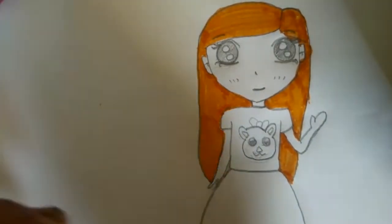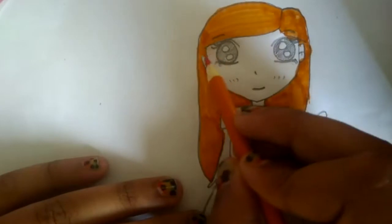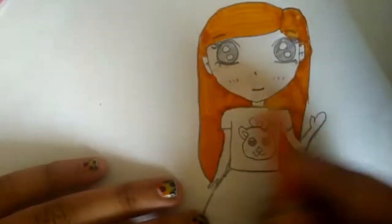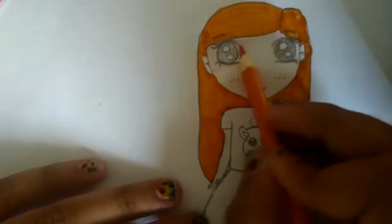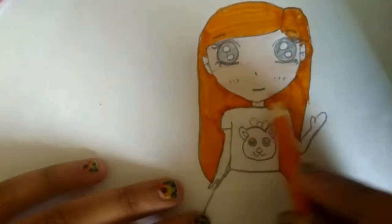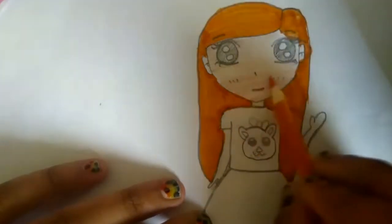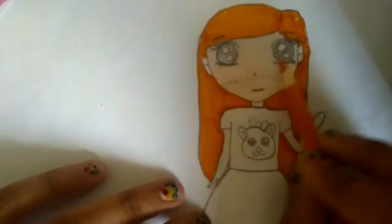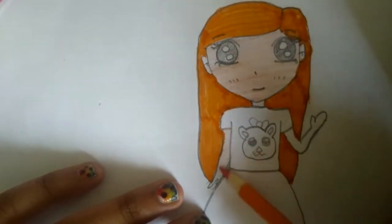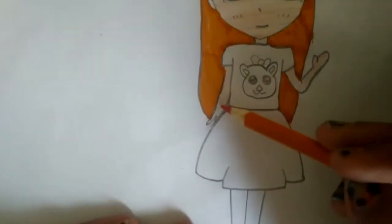Now let's use orange for the skin, but you have to do it lighter. You might not actually see the color on camera, but in person you can see it. I'm doing it a bit darker so you can see how it looks. This is a hack: if you don't have a peach skin tone color, you can use orange lightly as the skin tone.